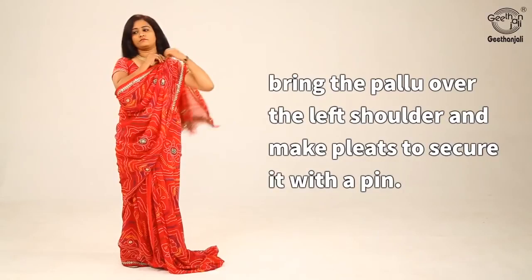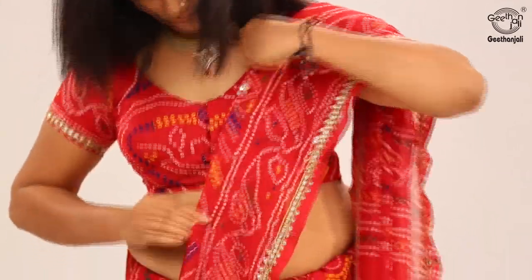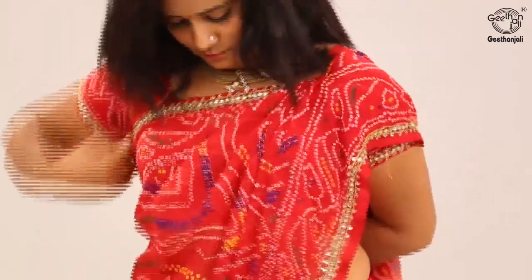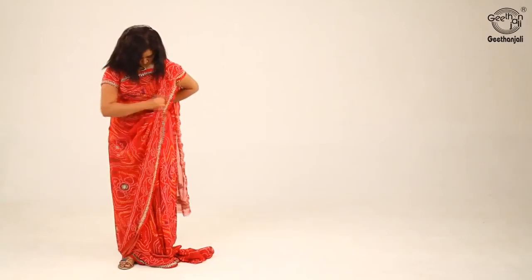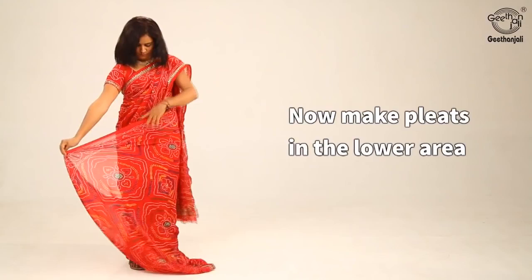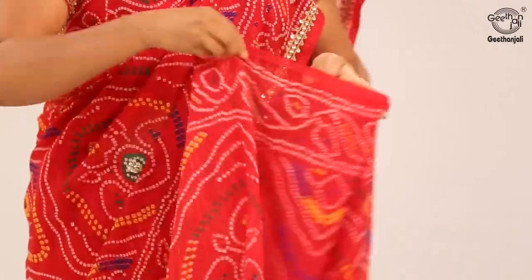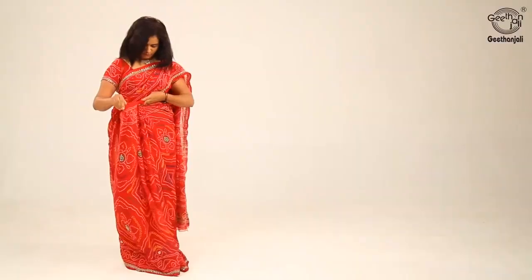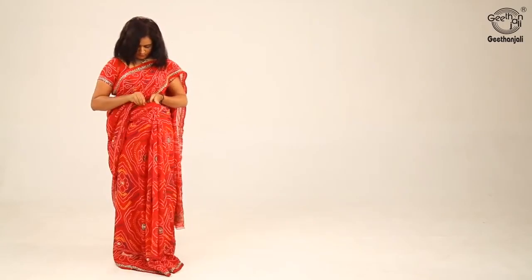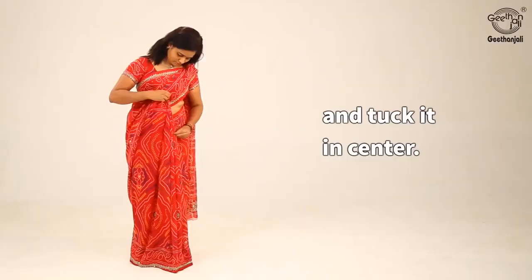Bring the pallu over the left shoulder and make pleats to secure it with a pin. Now make pleats in the lower area and tuck it in the center.